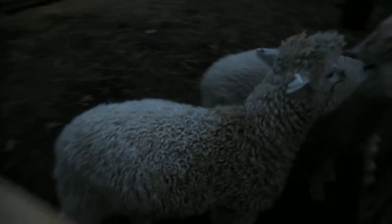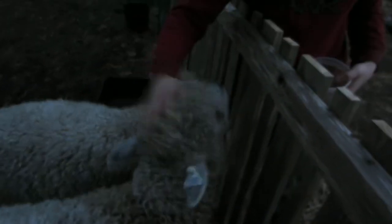The sheep are getting a little bit of grain, grain pellets. We'll be right back.